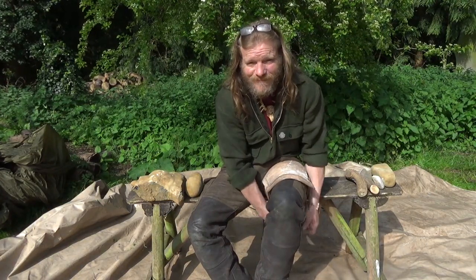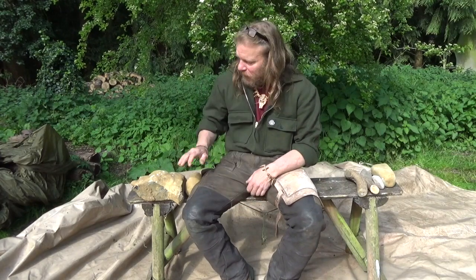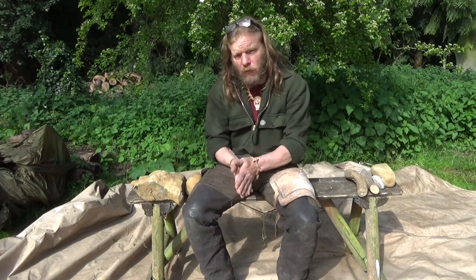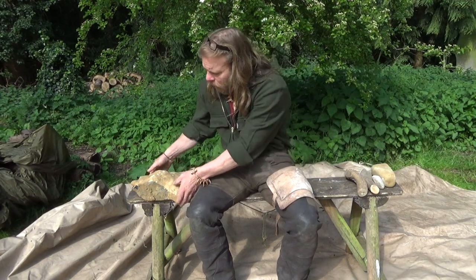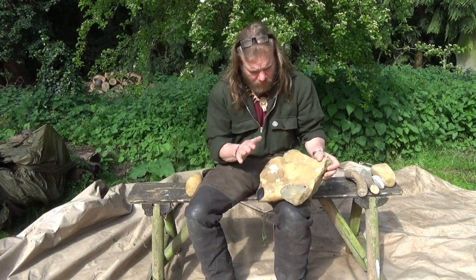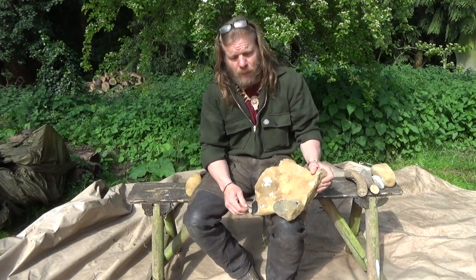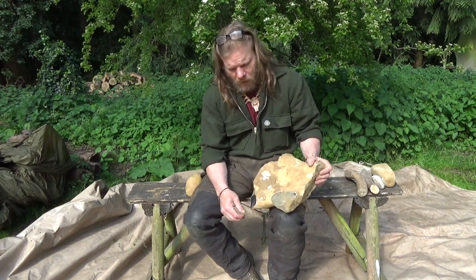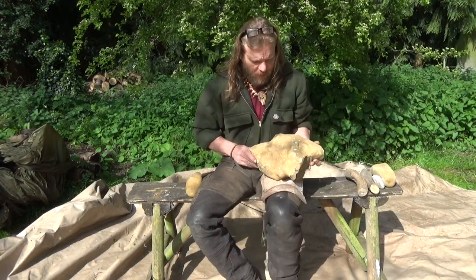Good morning all, thanks for tuning in. It's a lovely sunny day and I've got an axe that I need to make. We're just about to start the hunter-gatherer course and during that course we chop down a tree with a flint axe. So I'm going to hopefully extract a flint axe from within this, then explore finding a suitable piece of wood to make a handle for it, and fit that axe head in there and also add some shock-absorbing factors. So let's see what we can do.